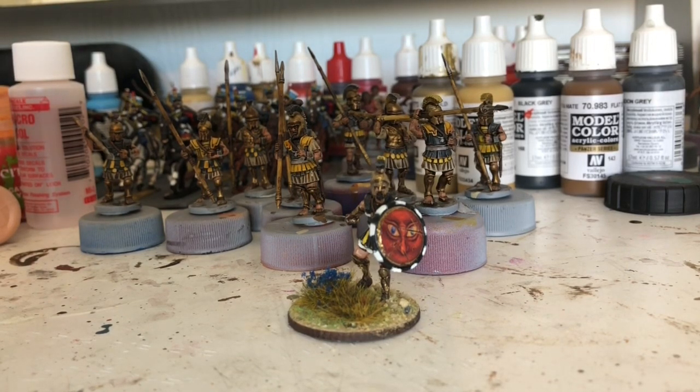I'll probably get them done tomorrow. I'm going to take a bit of a break now — I've been painting all day. Thank you very much for watching. I hope you enjoyed this little paint-along where I just painted them and filmed it as I went in stages. I hope all your projects are going well. Thanks for likes, shares, and comments, and I will catch you on the next one. Bye for now.